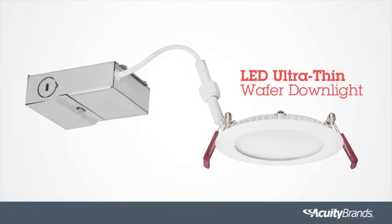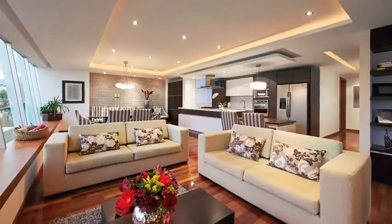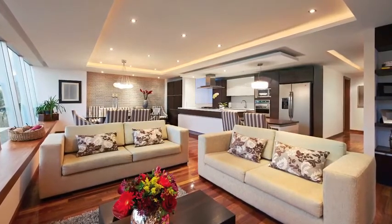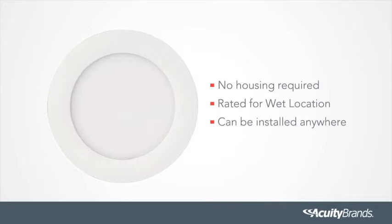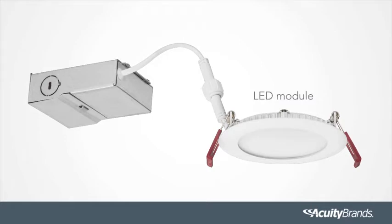The LED Ultra-Thin Wafer Downlight from Lithonia Lighting — Ultra-Thin Recess Downlighting with Remote Driver Box for quick, simple, and housing-free installations. There is no housing required. It's rated for wet location, so ultimately it can be installed anywhere. The LED Ultra-Thin Wafer Downlight comes as a complete unit consisting of two parts: the LED Module and the Remote Driver Box.